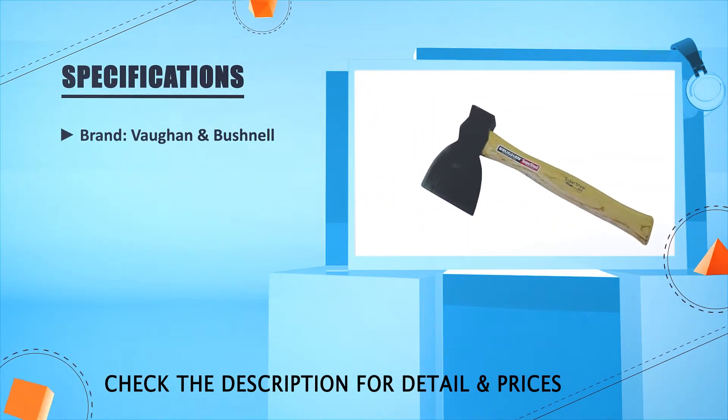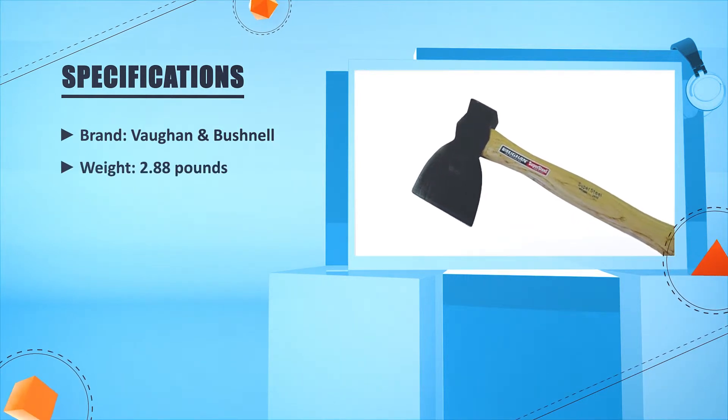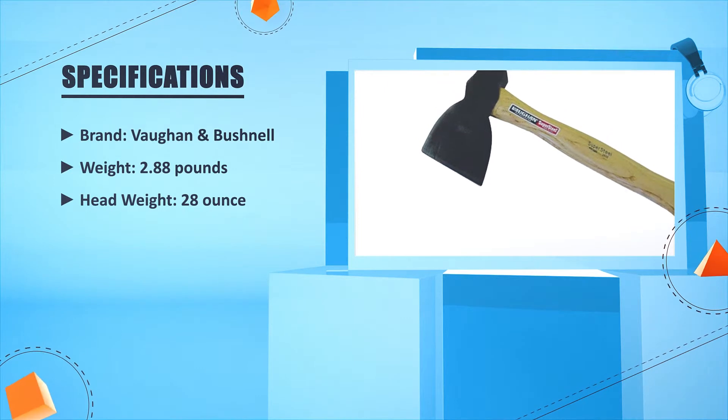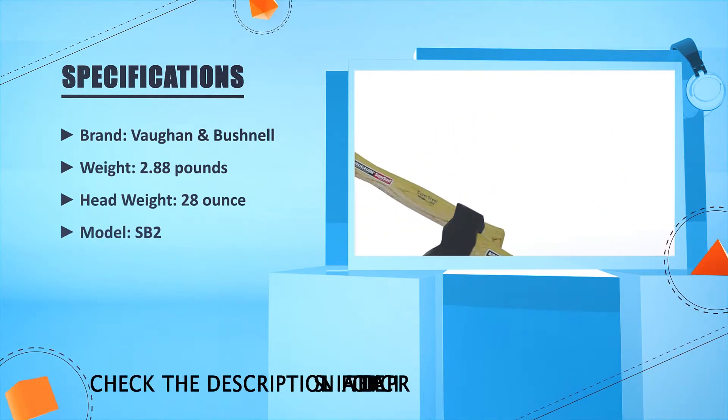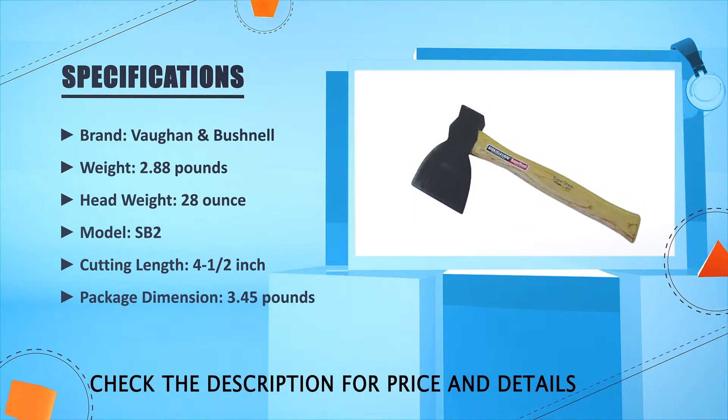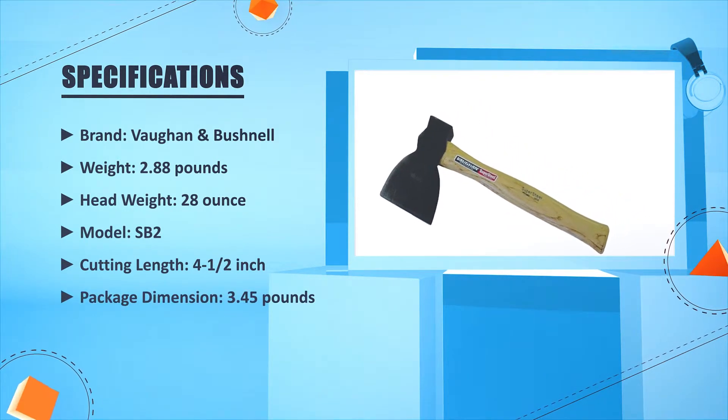Brand: Vaughan and Bushnell. Weight: 2.88 pounds. Head weight: 28 oz. Model: SB2. Cutting length: 4.5 inches. Package dimension: 3.45 pounds.